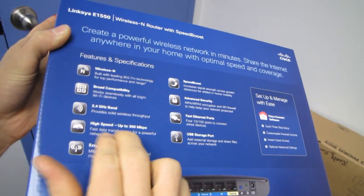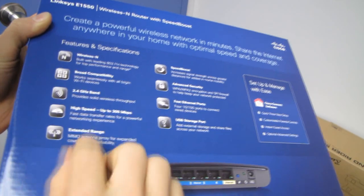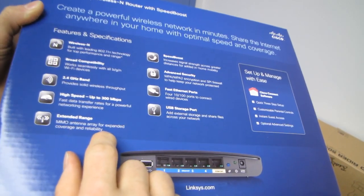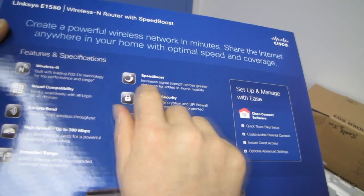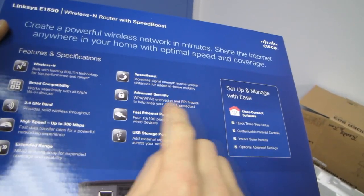There are 450 megabit products but they command a serious premium over 300 megabit products right now. Extended range — this has a MIMO antenna, so this is actually a fairly serious router. Speed boost increases signal strength across greater distances. Advanced security is pretty much standard.